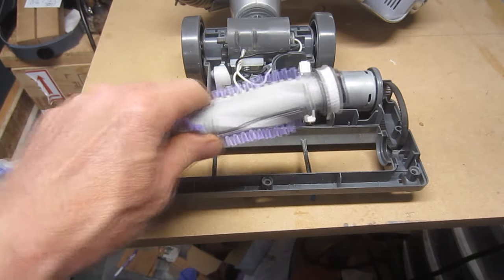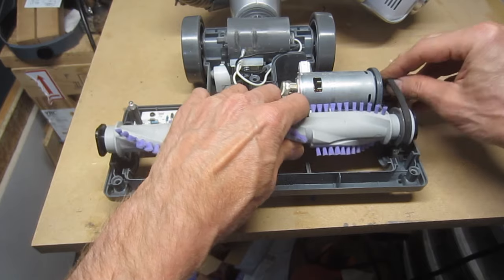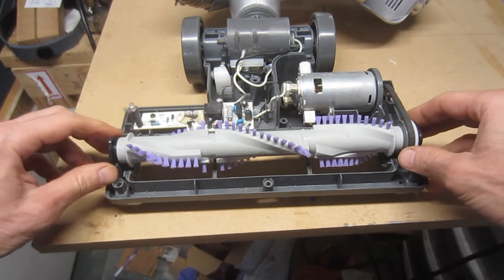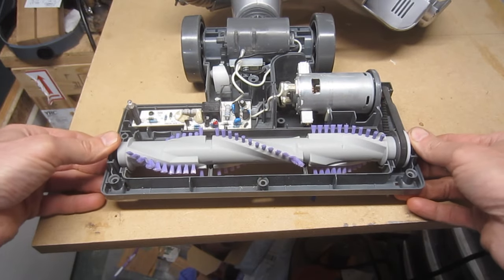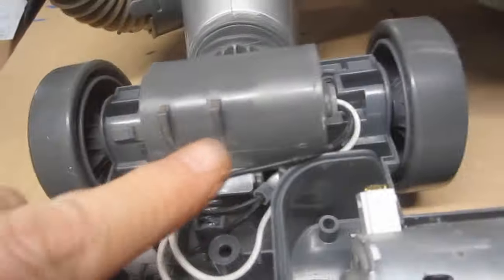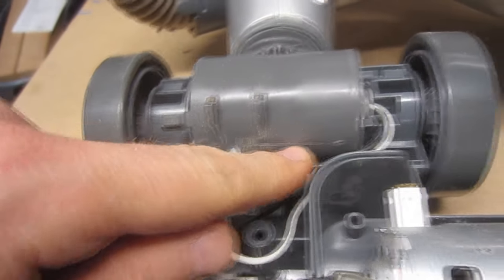Slip the new brush roll into the belt, ensuring that the teeth of the belt mesh with the teeth of the white pulley wheel. Press the brush roll into place, adjusting the black square ends of the brush roll if necessary, so they fit properly into the slots. Check to make sure the wiring is out of the way and won't get pinched during the reassembly process.